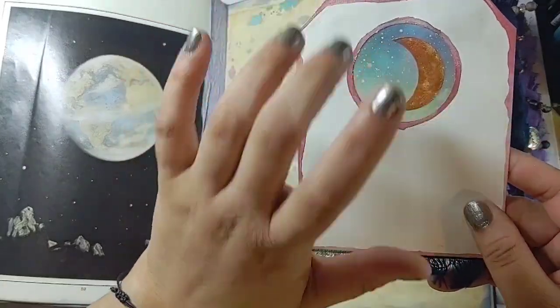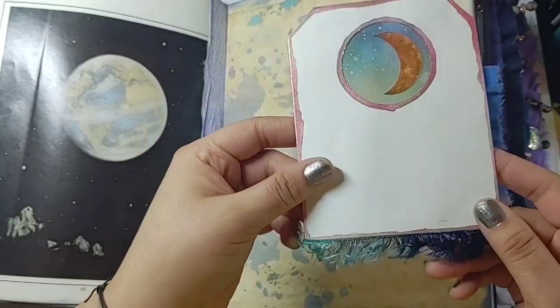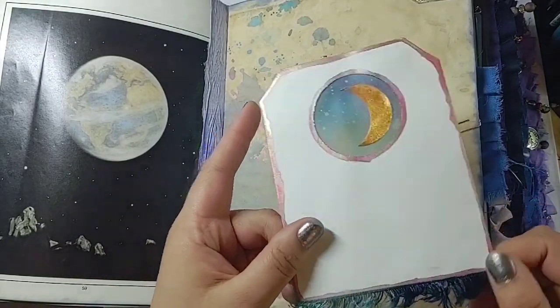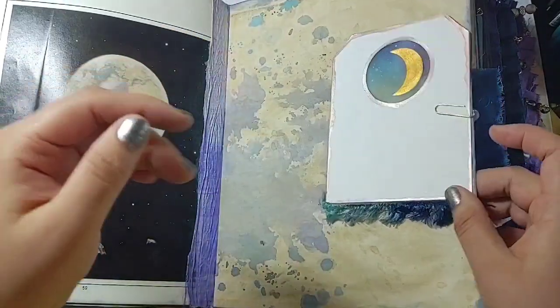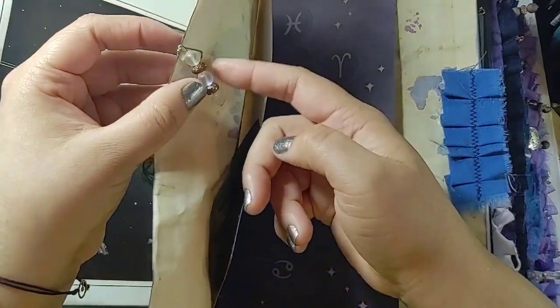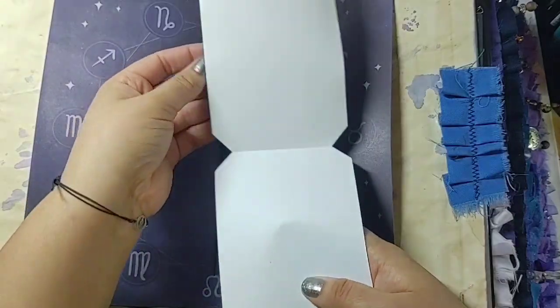I stuck a little moon on a piece of printed vellum with galaxy print, so they can journal on these tags with the moon phase on them. Those were really fun to make. There's a washi sticker at the center of the signature, a cool paper clip, and one of those hermelinda-style tags that folds open.